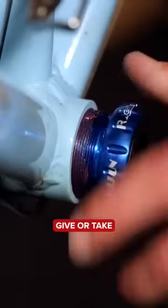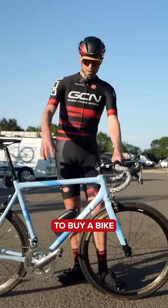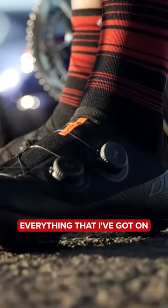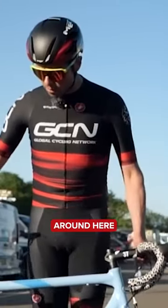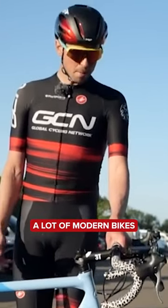In total, it set me back, give or take, around 1,000 pounds. Not only are you going to have to buy a bike, you're also going to have to buy all the kit, and the helmet, and the shoes, and everything I've got on. I reckon all in, you're going to be close to the best bit of 3,000 pounds for this setup that I'm going to ride around here, which is still less than quite a lot of modern bikes that you buy brand new.